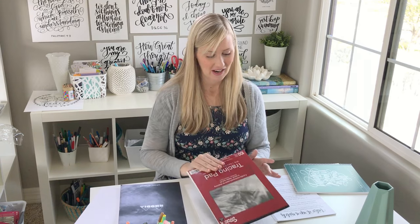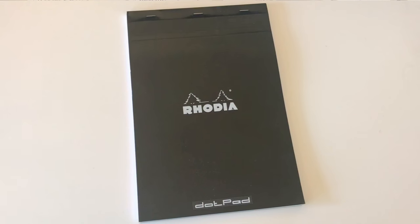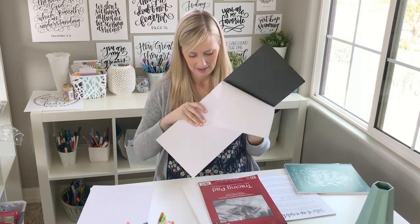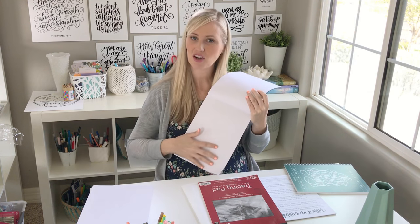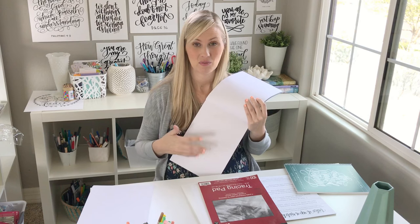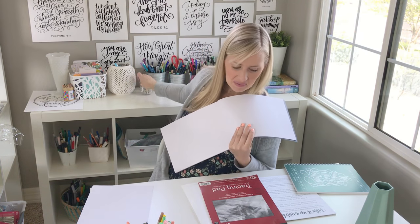In addition, I'm going to share a couple of other things in case you're interested. I love the Rhodia dot pad — it is a great lettering sketch pad. It just has this dot grid that you can use with a pencil and eraser, which I should cover really quick.